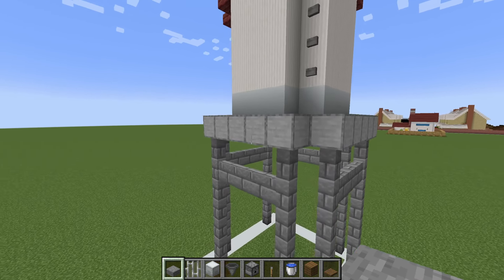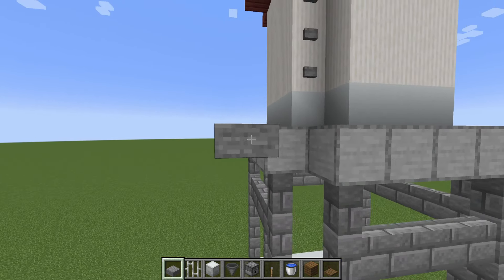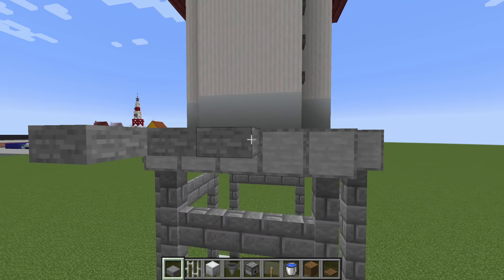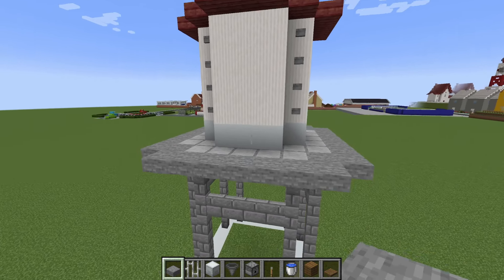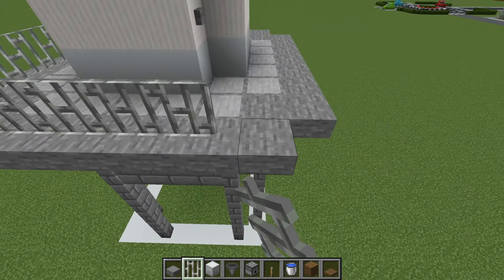Next we are going to place a row of stone slabs around the outside of the top of our smooth stone. We then want to place iron bars on top of the stone slab.